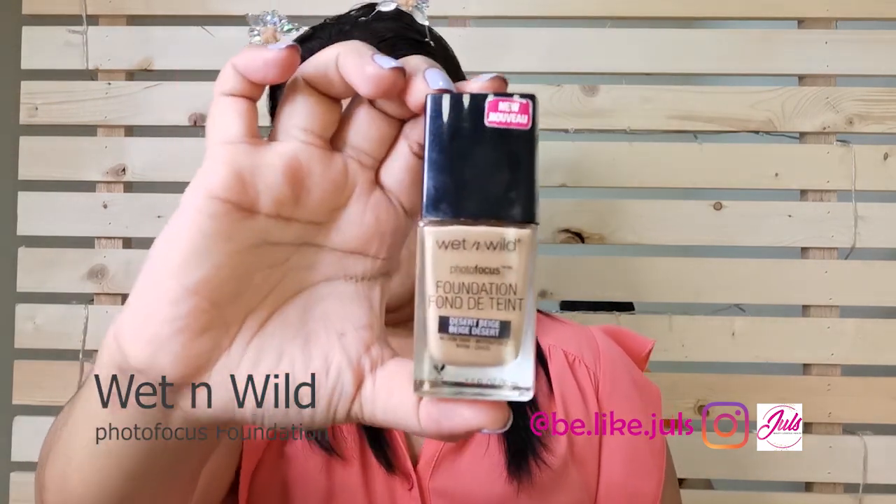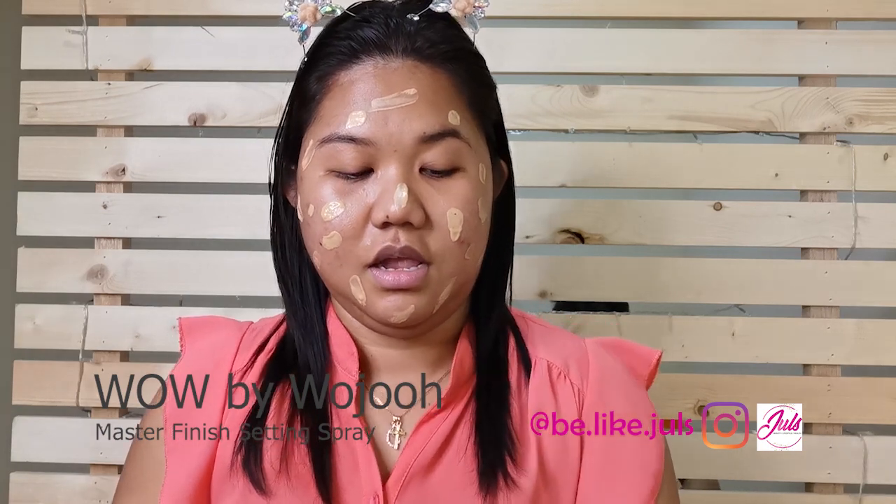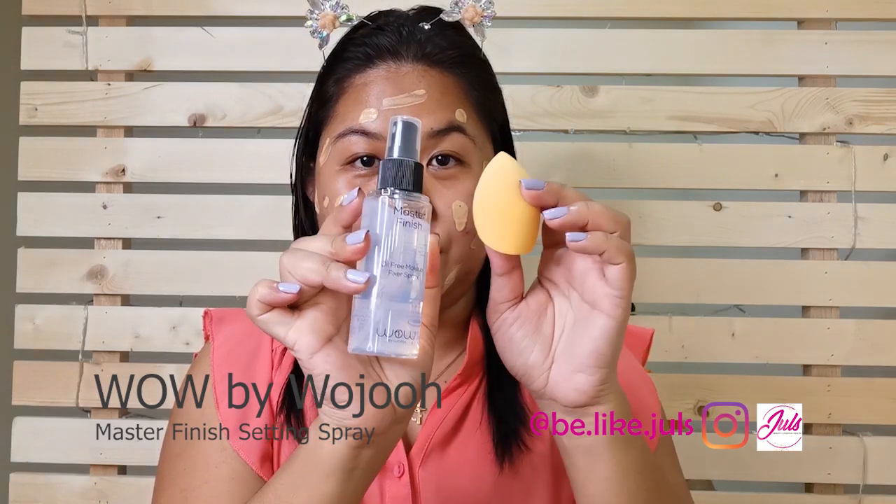The next step I'm gonna do is use the Wet n Wild foundation. I'm in the shade Desert Beige. I'm going to use my makeup sponge and this Wow Master Finish.